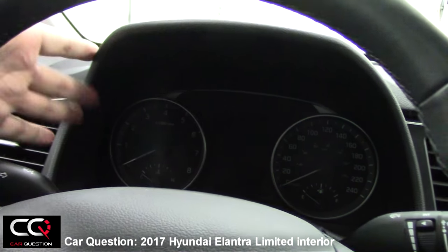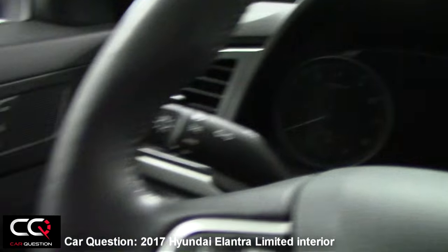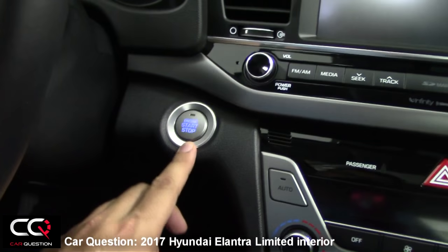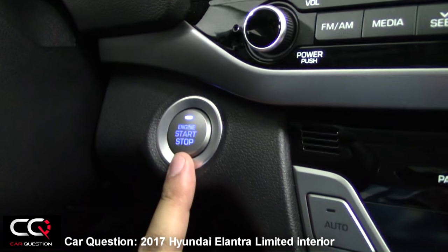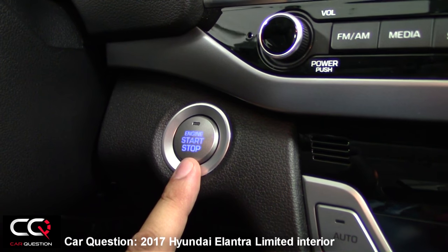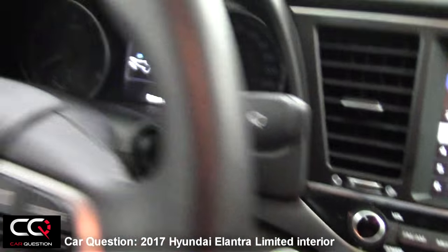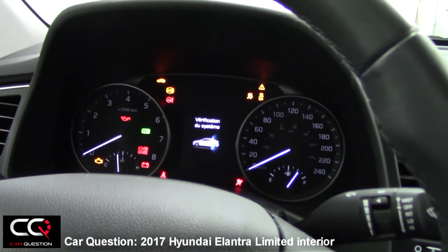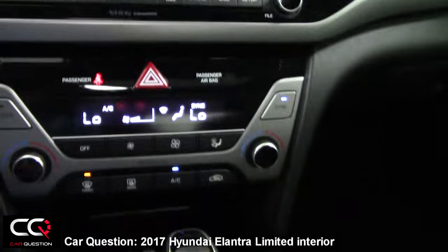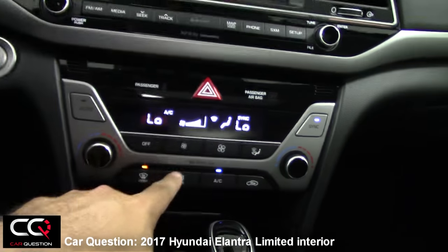It gives you a wide display of the everyday information you need right there on the side. Let's turn it on. There's a nice blue button, and I love the lighting. There's even a chime when you start the car and when you leave. As you can see, there's blue color everywhere — I like the color Hyundai uses with that blue.